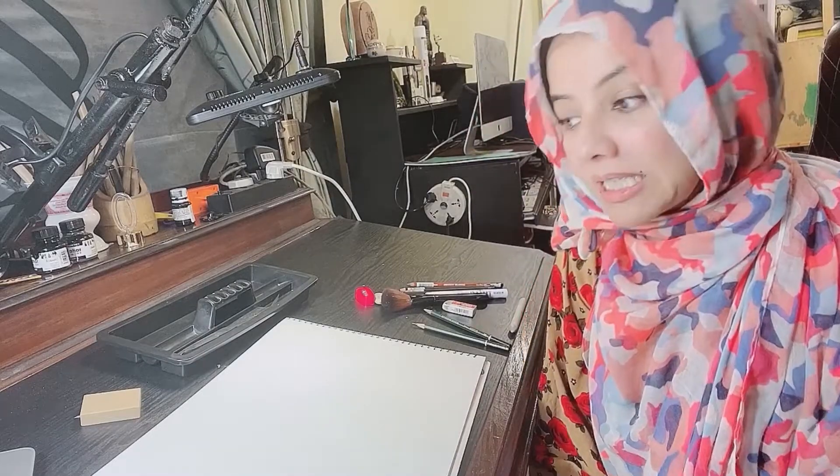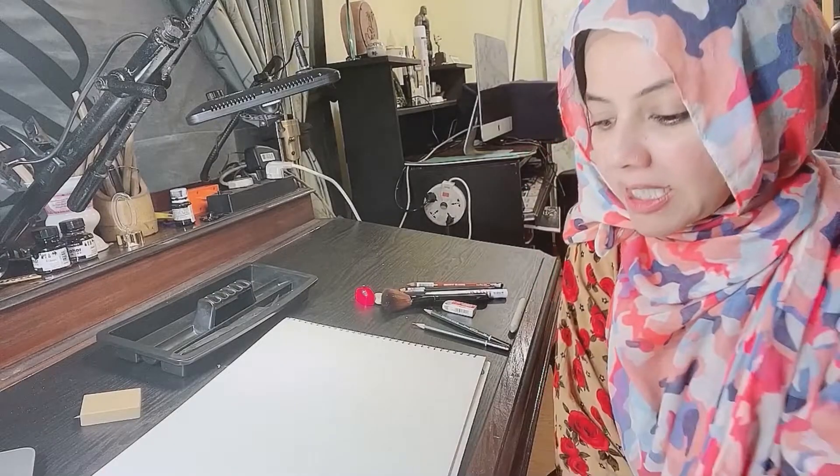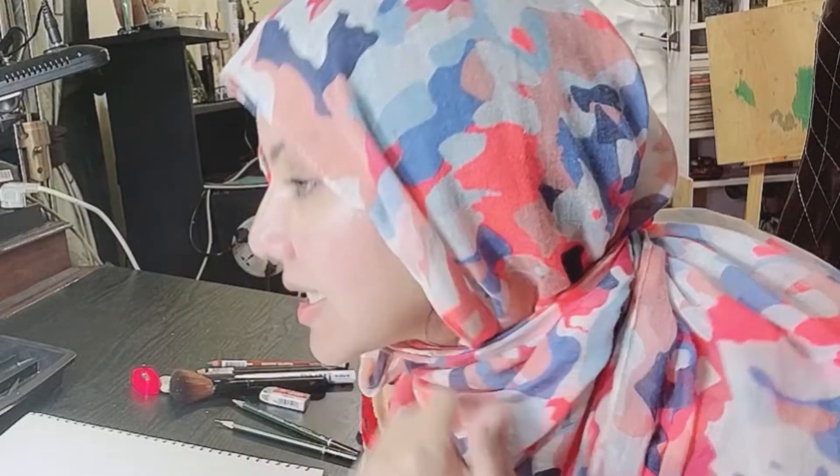Assalamu alaikum warahmatullahi wabarakatuh. In my last tutorial, many children and some uncles made eyes, which was really good. We used the last paper with many grains on which we had made eyes. Now I will use the back side of the paper. Today we will make an eye peripheral view — how the eye looks from the side.